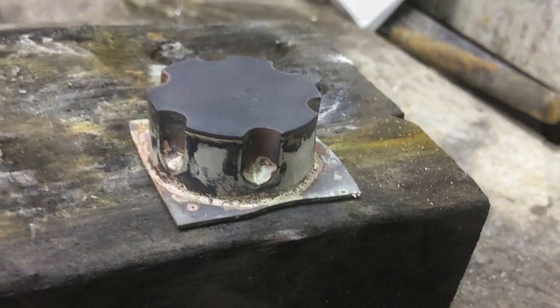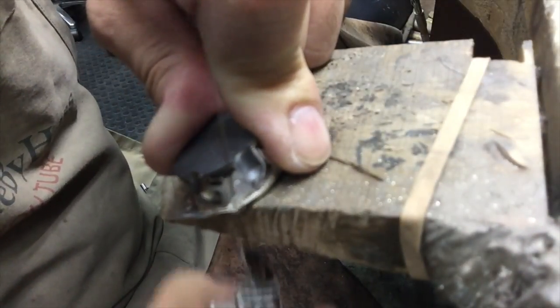I'm just soldering on the backs. Once again, just make sure there's plenty of solder and then just cut off any excess.